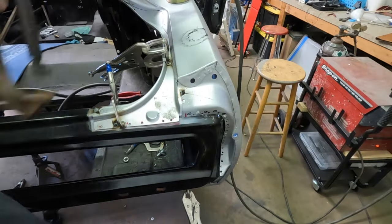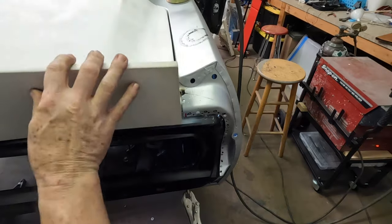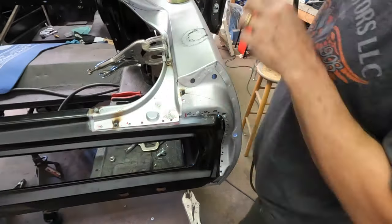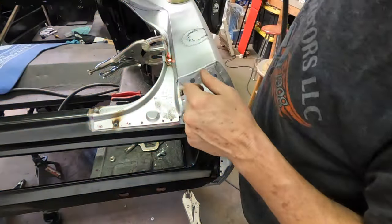Now with everything tack welded in place I'm going to double check and triple check to make sure the trunk lid fits and the gap has not changed before I go through and do the final welds.